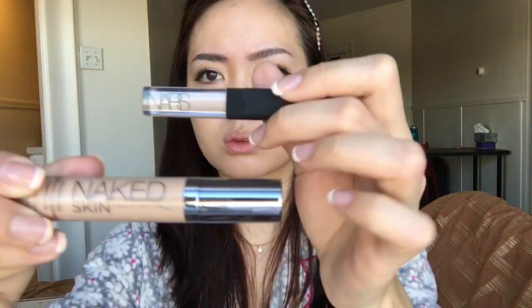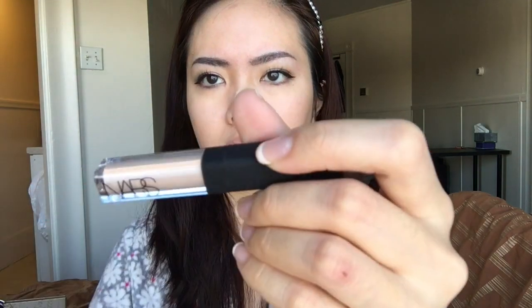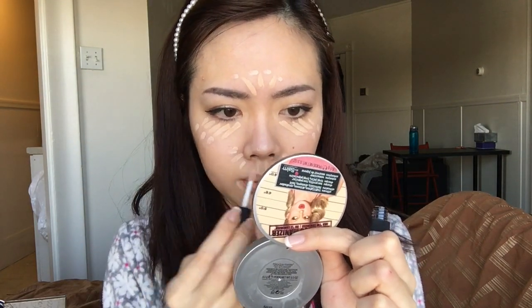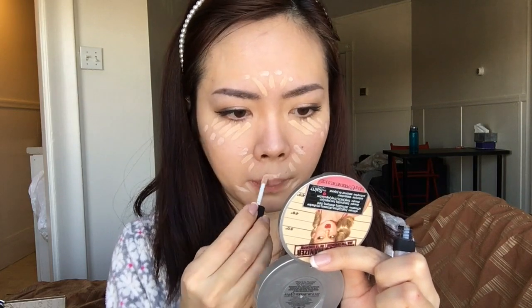Moving on to concealer. I didn't use these on that day exactly, but they're what I have on hand — the Urban Decay Naked Skin and the NARS Creamy Concealer. The NARS one is in the shade Vanilla, so it's slightly brighter, which is why I like to use it. I'll blend everything out with the sponge again.